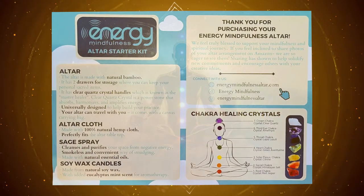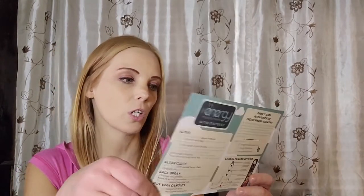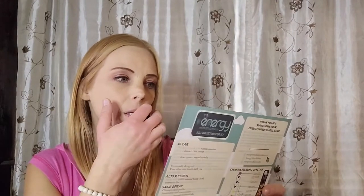It was a little chakra — everything and anything chakra I'm all about. So let's look at what's in it. We got an altar cloth, sage spray, Soilax candles, and I'm assuming these are chakra crystals too. It looks like a little bag with something inside. Let's open it and find out.